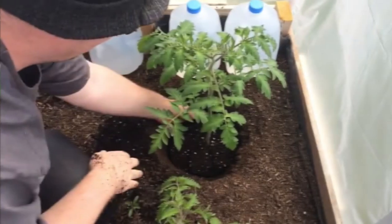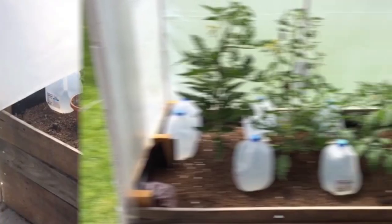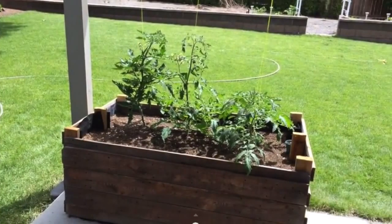I planted my tomatoes — I did a video on that. The greenhouse proved to be a great place to harden off plants. A few weeks later, you can see the tomatoes getting larger. Here's another look at that miniature greenhouse.